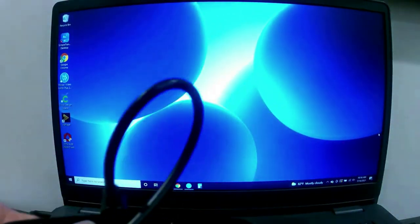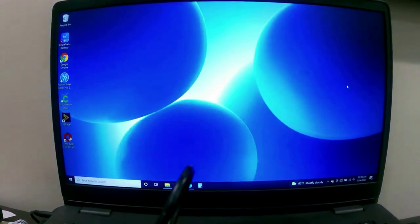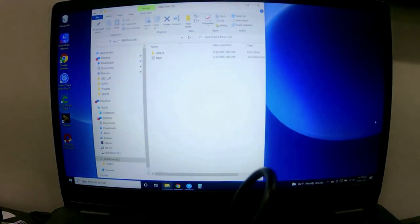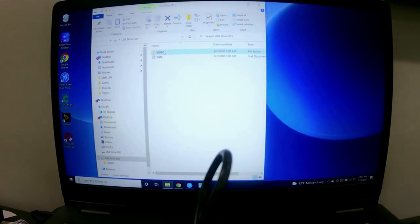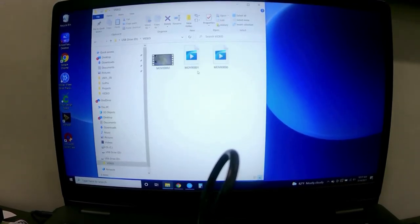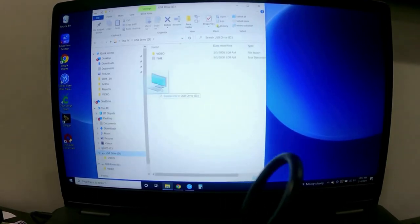Basically, plug this back into the computer and the first time it'll ask what you want to do with the device. I always set it to open files, so it pops right up for me. There's my timestamp folder and my video files. I'll double-click on that and there's the audio it recorded — I'll drag it into video editing software and edit it right in.